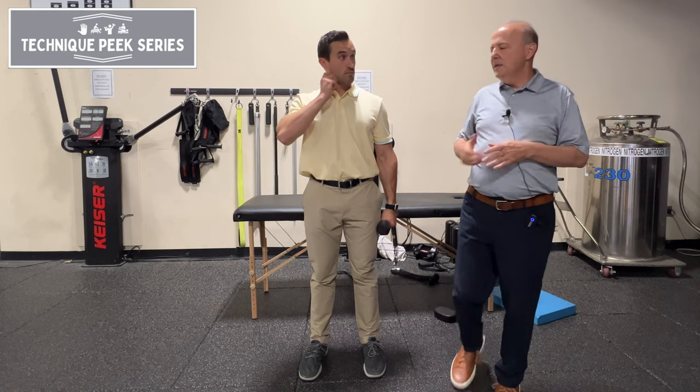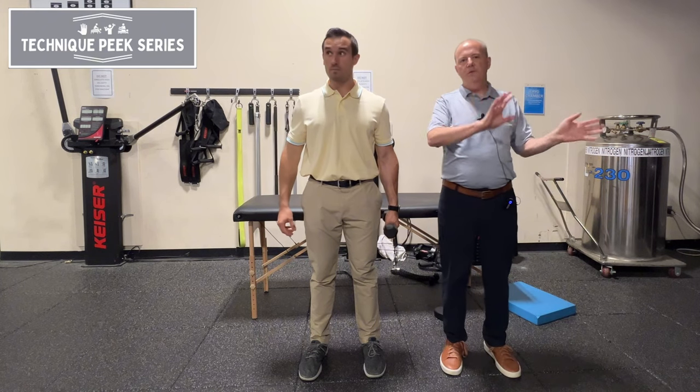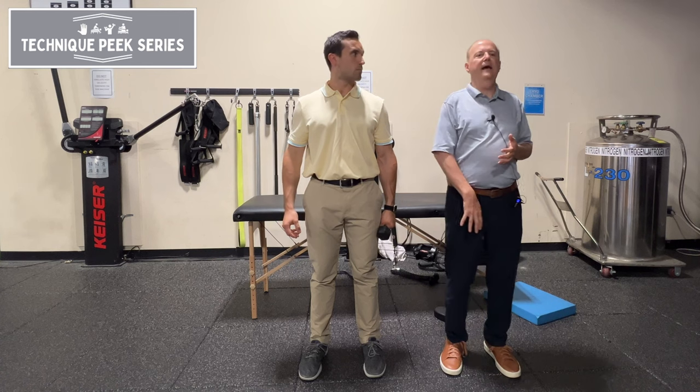Hey, it's Rob Shapiro from Technique Peak. We're going to look at lunges — specifically the frontal plane and how to use that to activate the abductors and adductors.